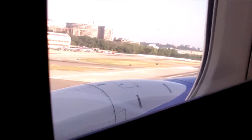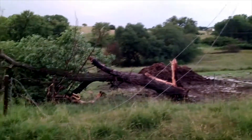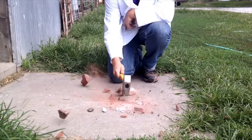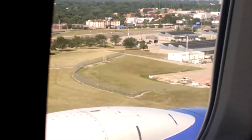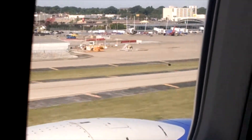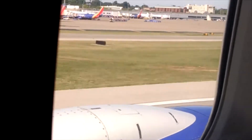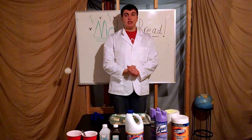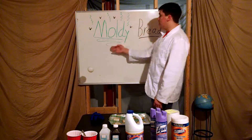Hey there YouTubers! Welcome to my first biology video of 2018. Today we're doing a classic experiment: moldy bread.